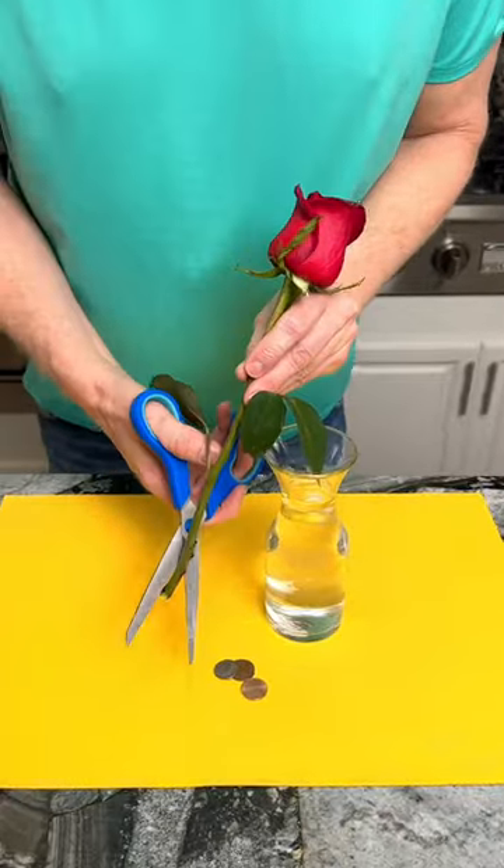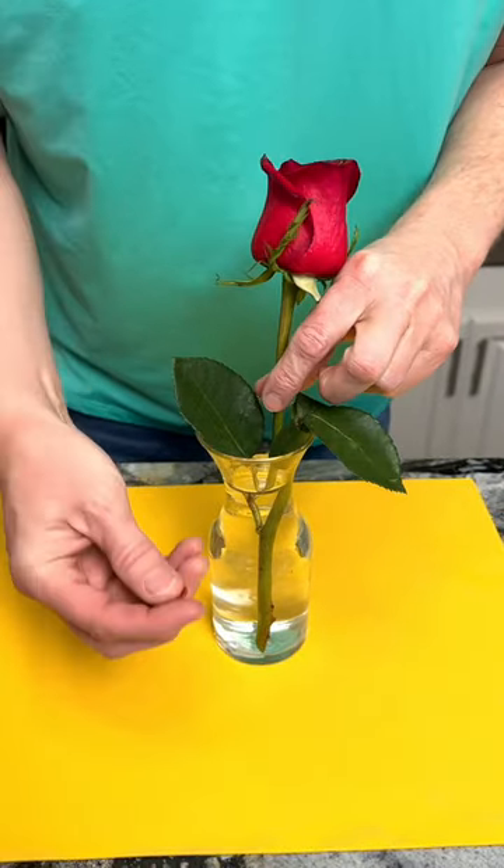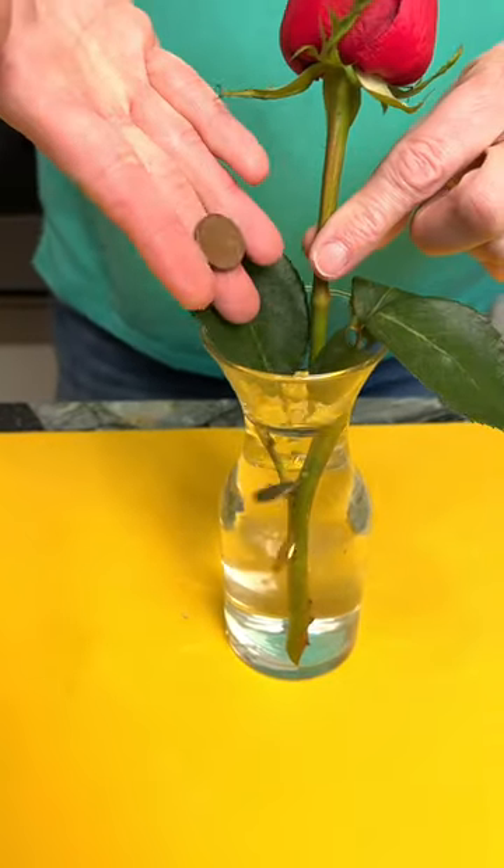To help keep my roses fresher longer, make a diagonal cut with scissors and place into water along with three pennies. They'll last for days.